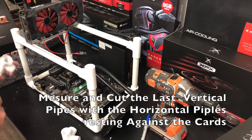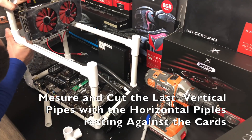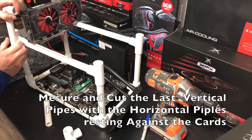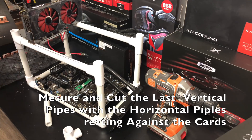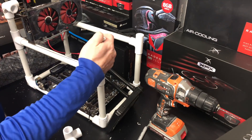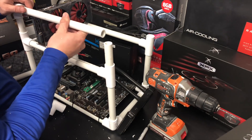With that done, we're going to go ahead and cut the last vertical pipes. We need to make sure these are the perfect height to sit up against the top of the card — the horizontal piece of pipe going across between them should sit directly on the top of the cards. Our goal is to put pressure on there to help hold the card solid. We'll take it back to the saw and put it on — you'll see it lines up fairly perfectly with the top of the GPU.